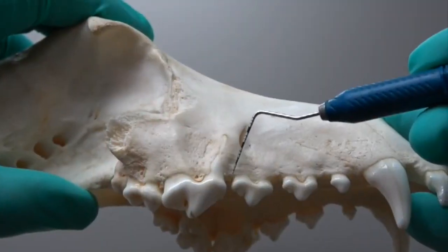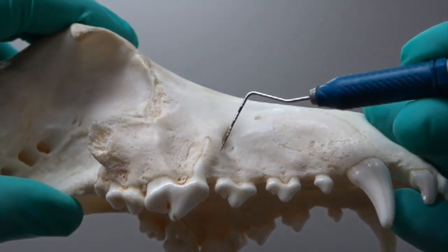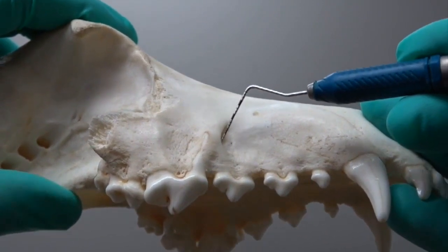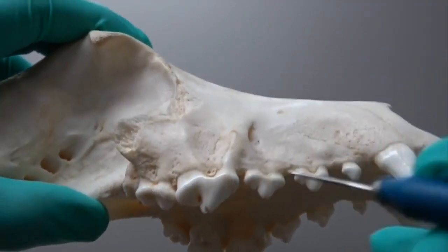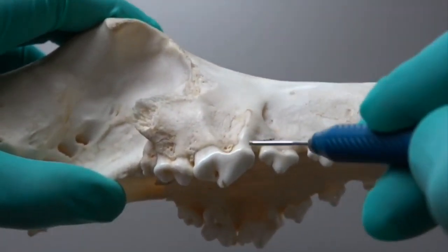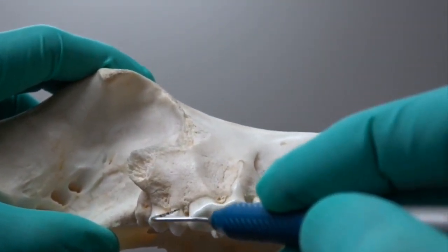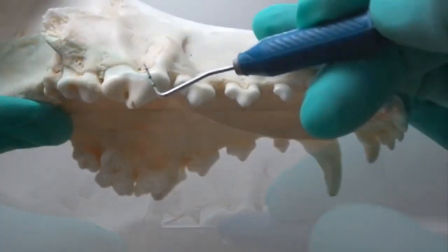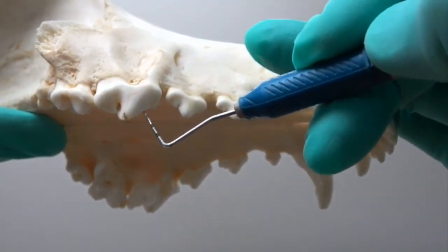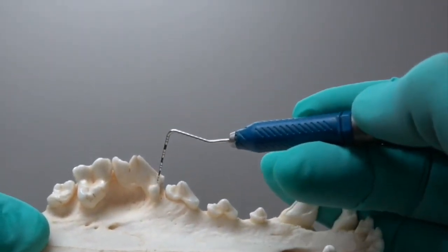The first landmark is the distal aspect of that third premolar, right at the line angle. We're going to diverge that incision slightly to keep it out of the way of that root and not get too far up into the infraorbital foramen. Then for the envelope flap, little stab incisions starting at that third premolar and stopping at the mesial aspect of that first molar, going right on to that first part of that tooth.